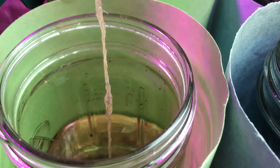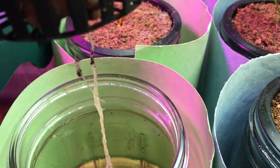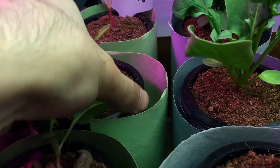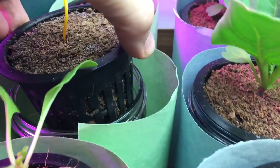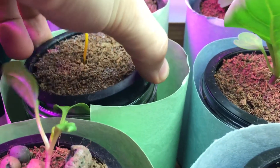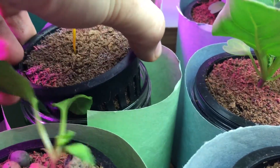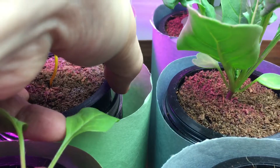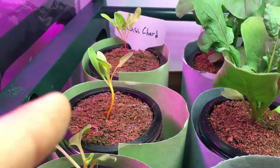Looking at the root system down below, you can see a nice, healthy root. As you may recall, the color of the plant is reflected in the color of the root system below. I don't want to actually damage the sleeve here — you want to be careful with your plants.